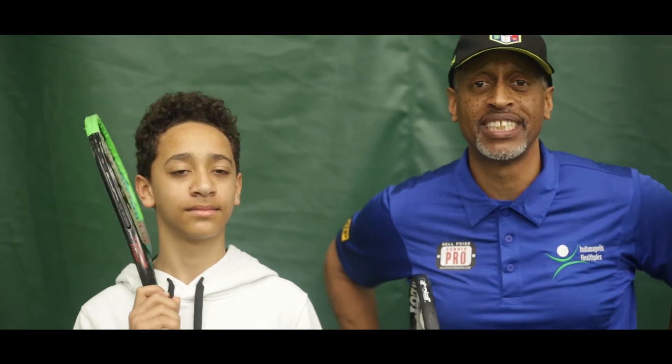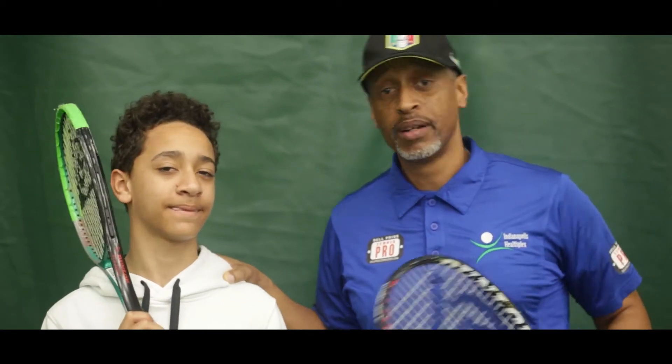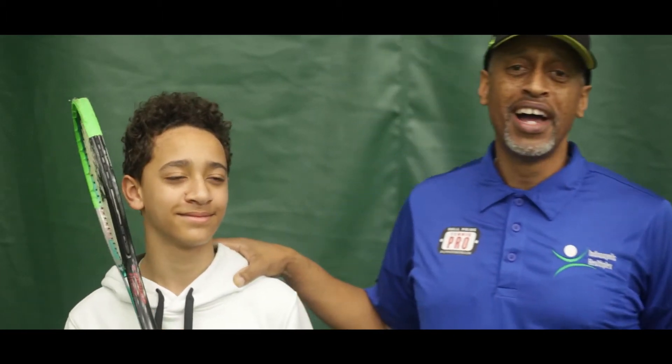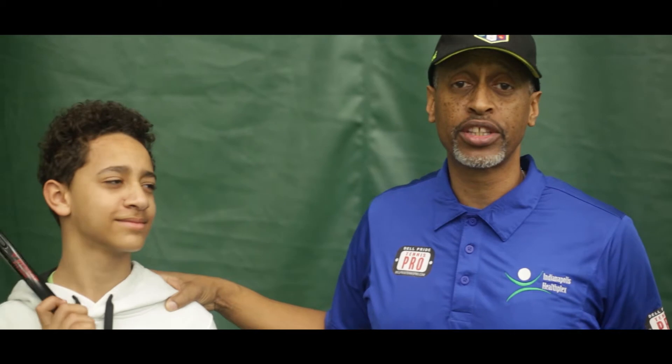Hello, welcome from the Indianapolis Health Plex. My name is Dell Pride. This is my son Melchizedek Pride. Everybody just calls me Coach Pride and everybody calls my son Melchizedek. So we're going to talk about the serve.